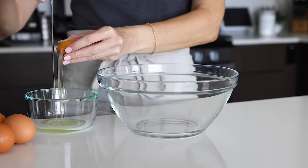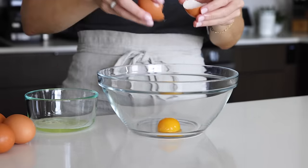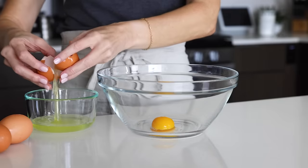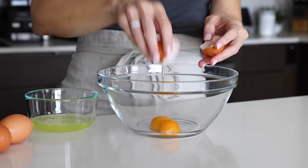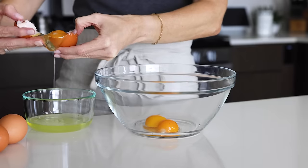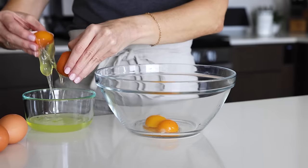If you've made crème brûlée before — which is one of my favorite desserts — you pretty much know how to make a custard, because crème brûlée is just a custard with a crackly caramelized sugar topping. So if you think about it that way, what we're making today is that underneath part that has a really thick, creamy and luscious texture.